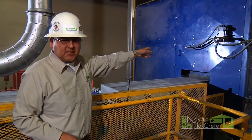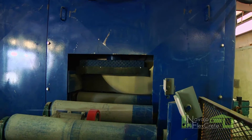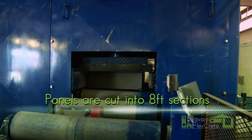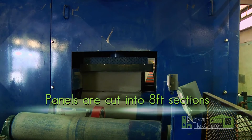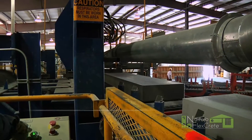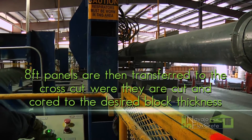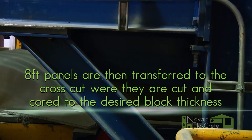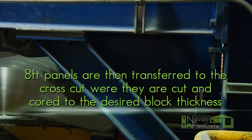After we cut up the panels in 20 foot lengths, it'll come through. And this is our chop saw that'll cut them into eight foot sections. The eight foot section will come on down to our cross cut. And this is where we core our blocks for the vertical reinforcing. Also, this is where we cut our blocks to the width of our block.